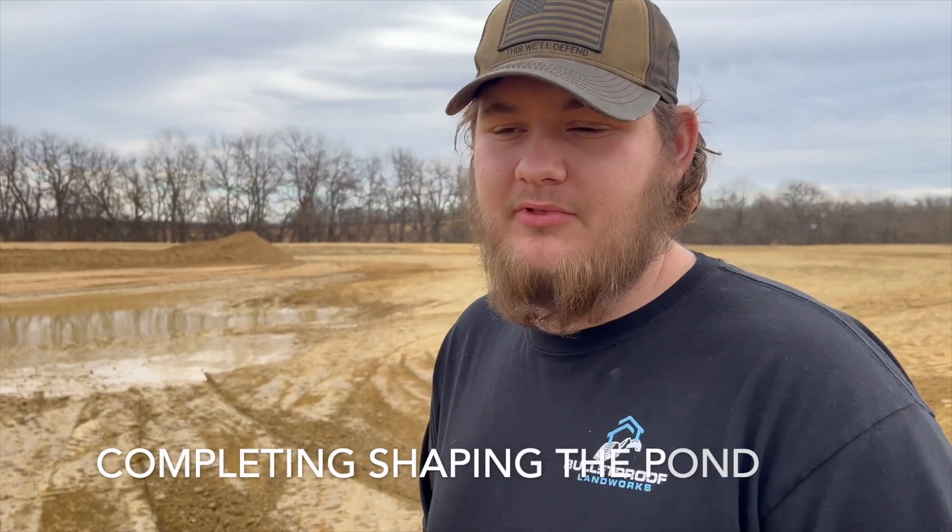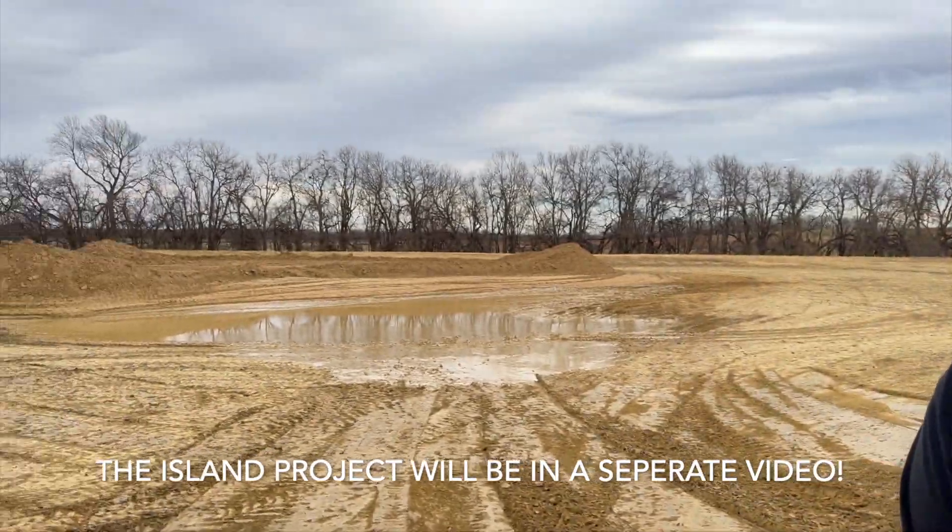Since the last update on this project, we had just started scraping for the depth of the pond, which is about five feet all the way around. Today we are finishing up the final shape of the pond, and in the near future we will be finishing the island part. When we started scraping for depth, we began to hit very solid clay. Solid clay is very good for holding water, though the downside is you run the possibility of hitting rock.